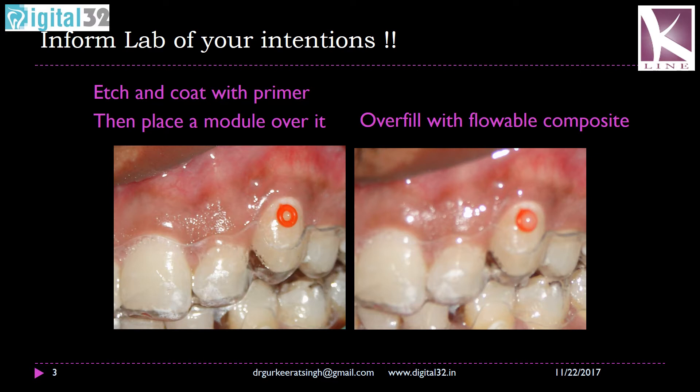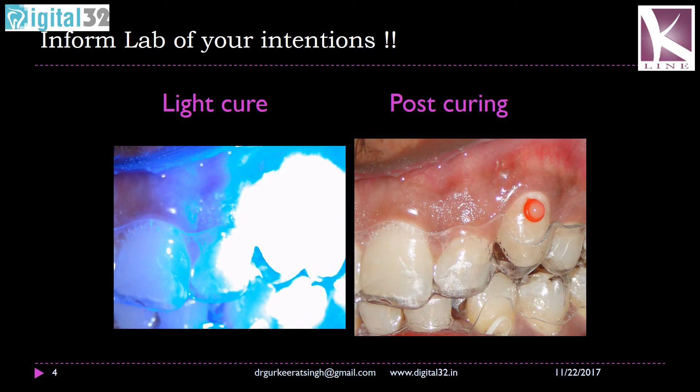Once you have light cured, all you need to do is put some flowable composite, filling or rather over-filling this module so that it bulges out — as you can see on the figure on the right side. Light cure again for 20 seconds as per the instructions of the flowable composite that you use. The figure on the right shows how it will look post-curing: the flowable composite embedded in an orthodontic module that you use around brackets.